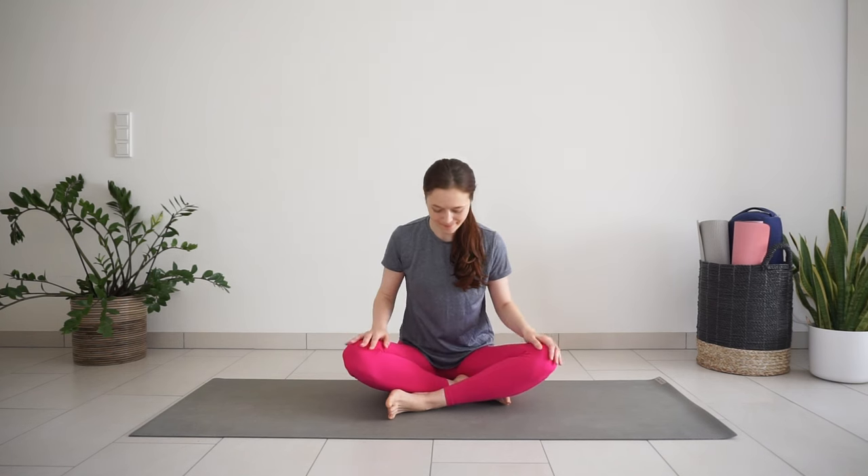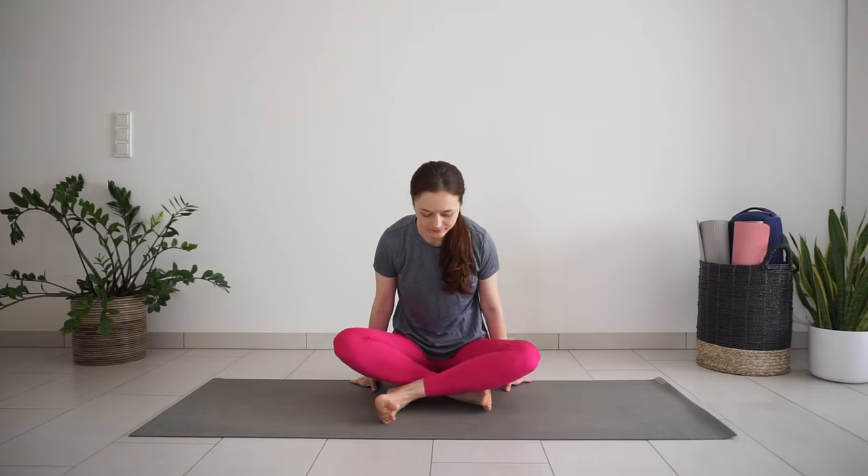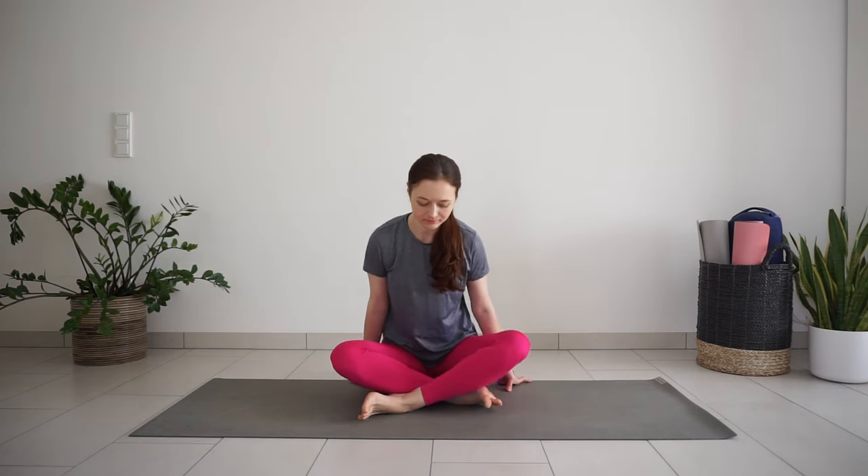Welcome to 10 minutes seated yoga stretch. All poses in this short practice are seated poses, so you don't really need a yoga mat. You can also sit on a carpet or a towel. Any clean spot will do.